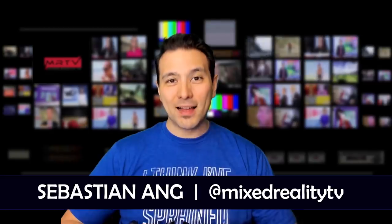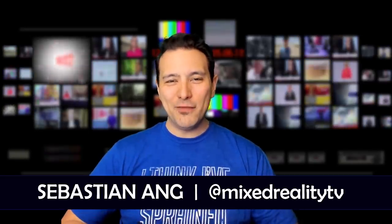Hi and welcome to MRTV. My name is Sebastian Ang. If this is your first time here and you're just as excited about VR as I am, subscribe now and click on the bell button so you don't miss anything.